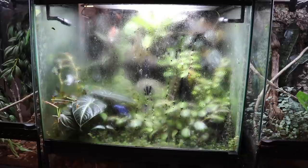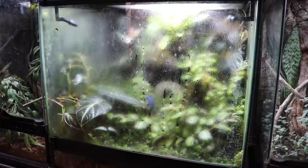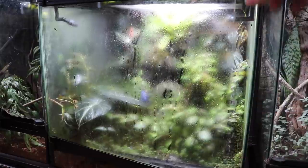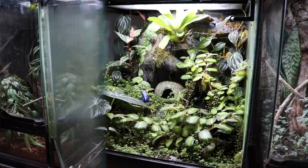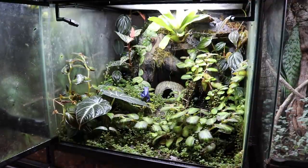Right in front of me here is my poison dart frog enclosure, home to my pair of Dendrobates tinctorius Azureus, which I've named Bob and Linda. There is a lot of condensation on the front window right now, so let's go ahead and open up the enclosure so we can actually get a better look at what's going on inside.